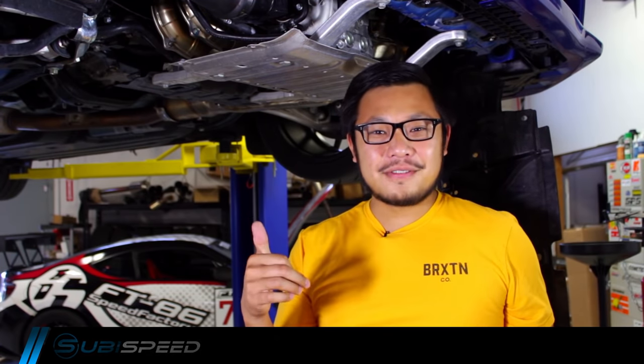Hey, what's going on everybody? It's Yo from Subiespeed. I'm underneath our 2015 WRX because we've got to get to the turbocharger area that's right above me. We've got to get there because we are installing a Turbo XS blow-off valve.